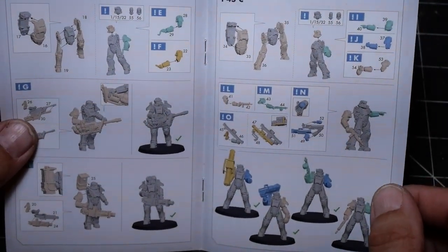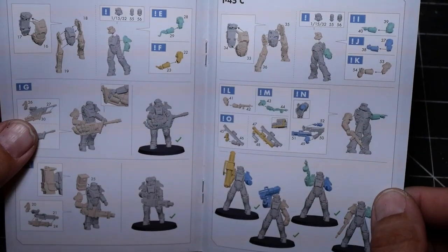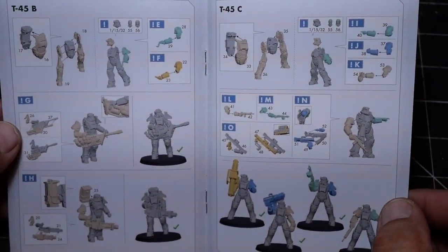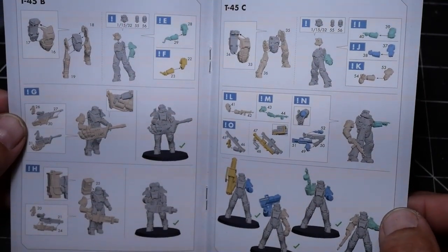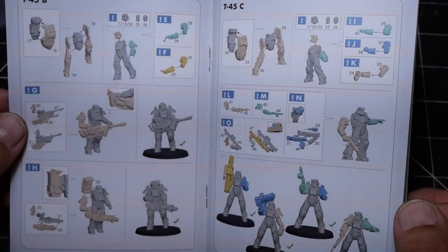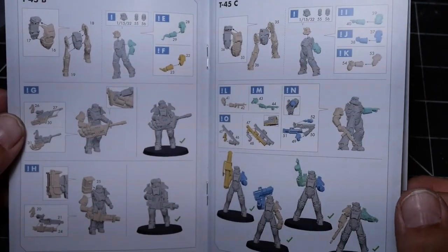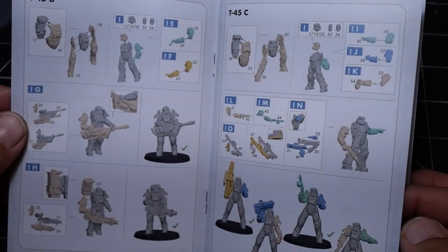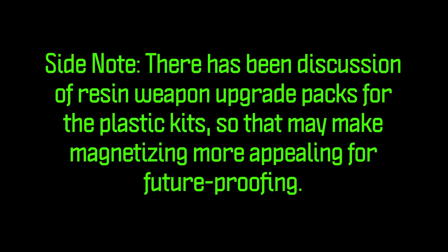These are going to be easier to magnetize than the human scale figures because they're nice and chunky. The human scale figures will probably be more difficult and a little more frustrating to magnetize, based off of having magnetized one set of my resin models. There has been some discussion of Modiphius doing resin weapon upgrade packs for the plastic kits, so that may make magnetizing more appealing if you want to future-proof so that you can use those when they come out.